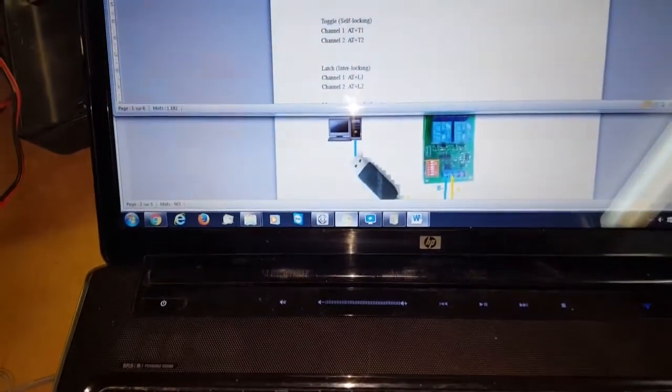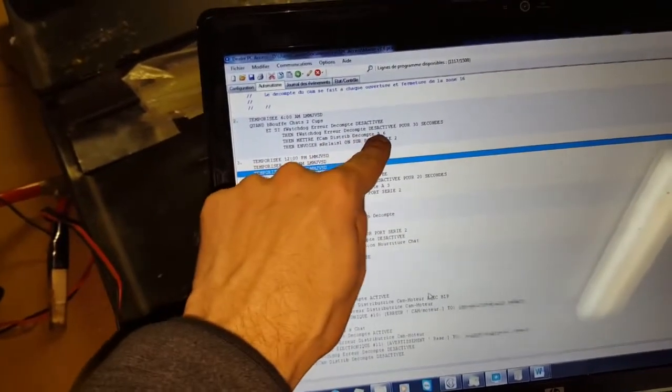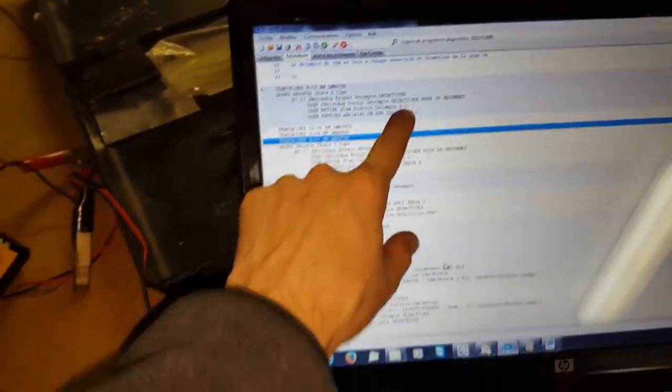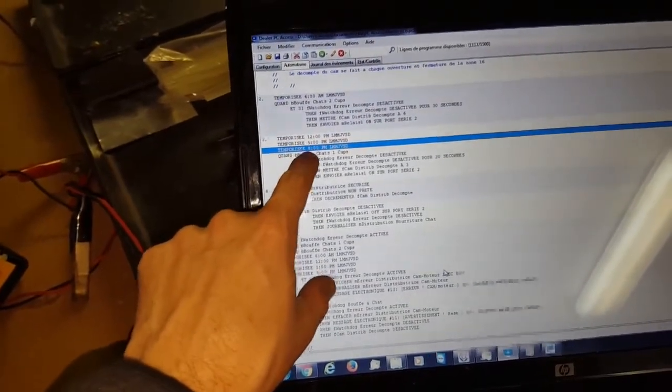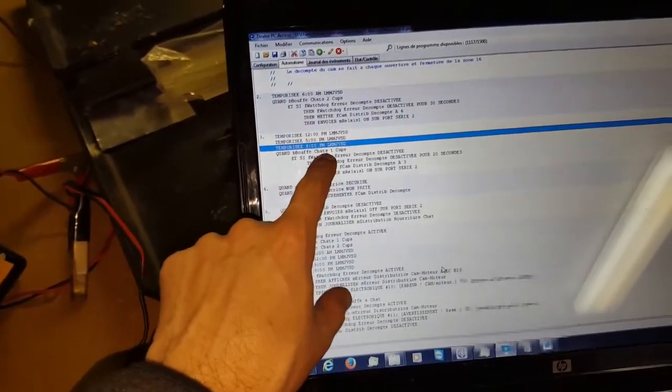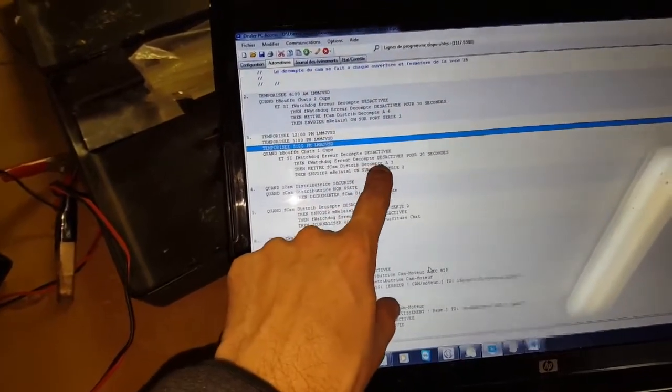Here is part of the programming — this is all the logic for the cat food dispenser. It's going to distribute two cups at 6 a.m., so it puts the cam count at 6. Also at noon and 5 p.m., and at 8 p.m. it's going to distribute one cup, so it puts the cam count at 3.